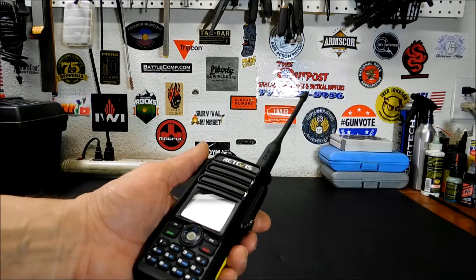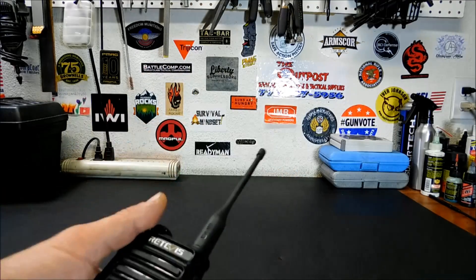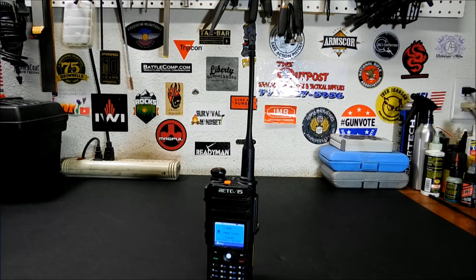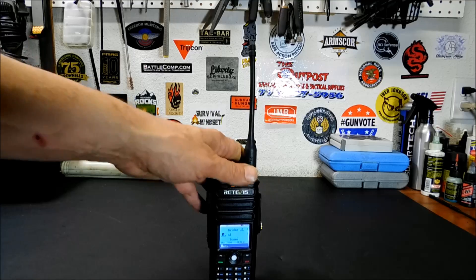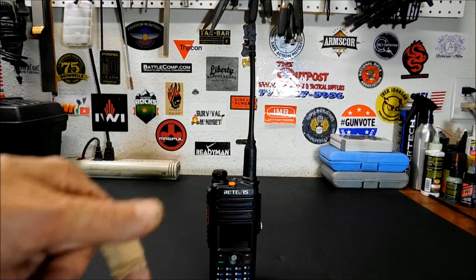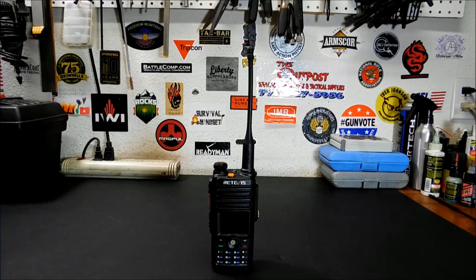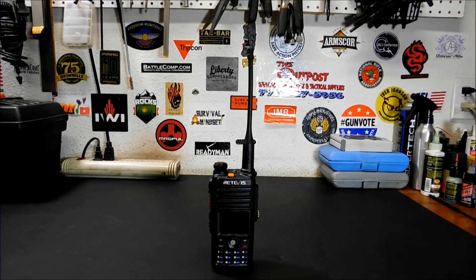The reason we're doing this video today is because Redivis is having an amazing sale on these. For the non-GPS version — your basic analog and digital radio — they are doing a buy one, get one free. I'm going to put the link down below. If you're getting the GPS version, you buy one and you save $80 directly. Go check them out, they've got a great sale going on.